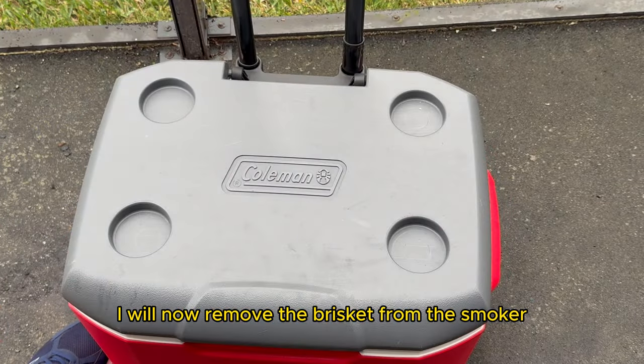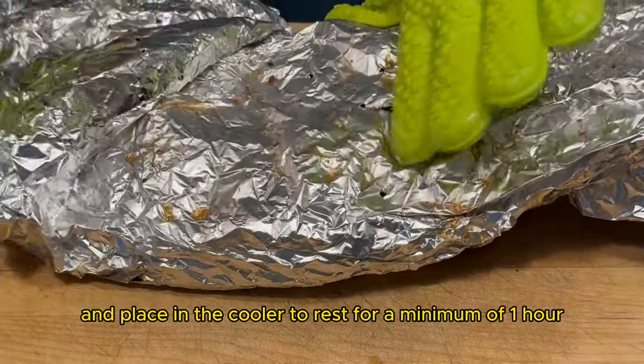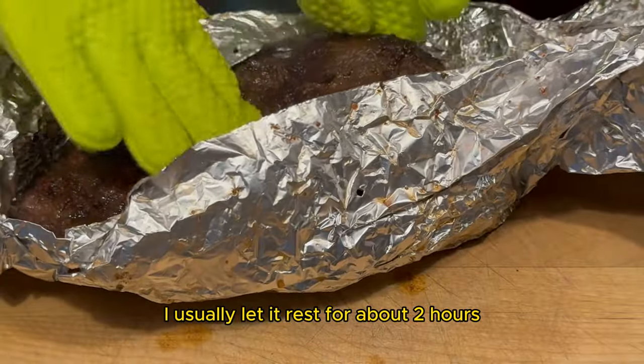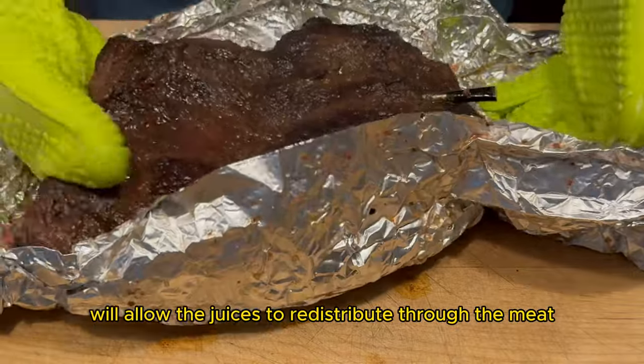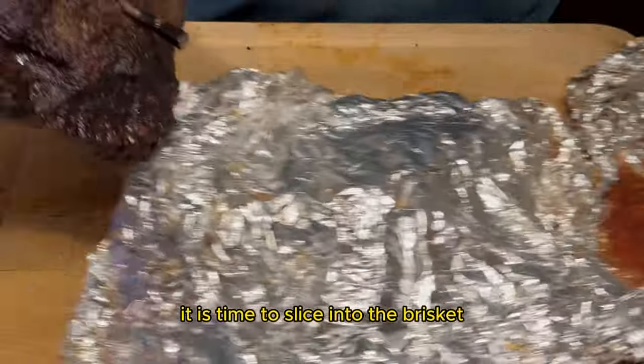I will now remove the brisket from the smoker, wrap it in a towel, and place it in a cooler to rest for a minimum of one hour. I usually let it rest for about two hours unless I'm in a rush. Letting the brisket rest will allow the juices to redistribute through the meat. It's been about two hours and it's time to slice into the brisket.